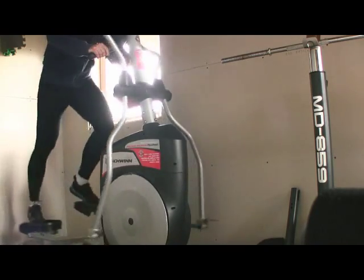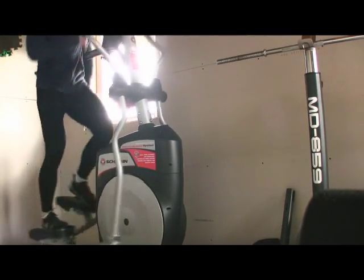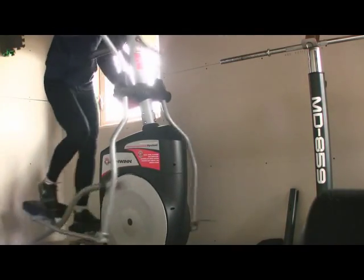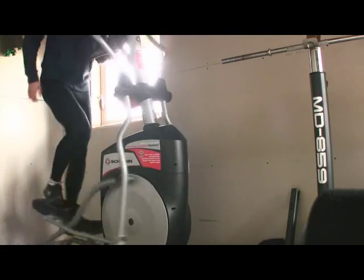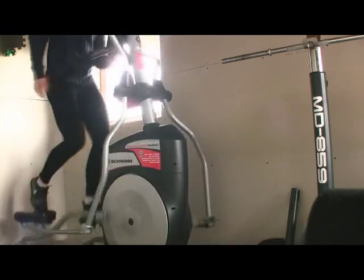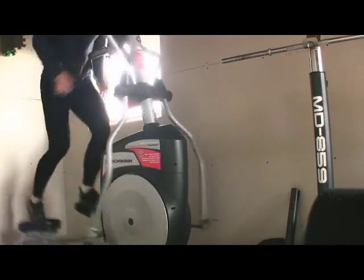My recommendation would be to take your treadmill running and elliptical running and split them 50/50. The elliptical training will train your legs to push onto the surface harder, setting you up to be a faster runner. Then when you do your treadmill running, that's going to focus on stride frequency and stitching all the running mechanics together. Go train and run faster — thanks for showing up!